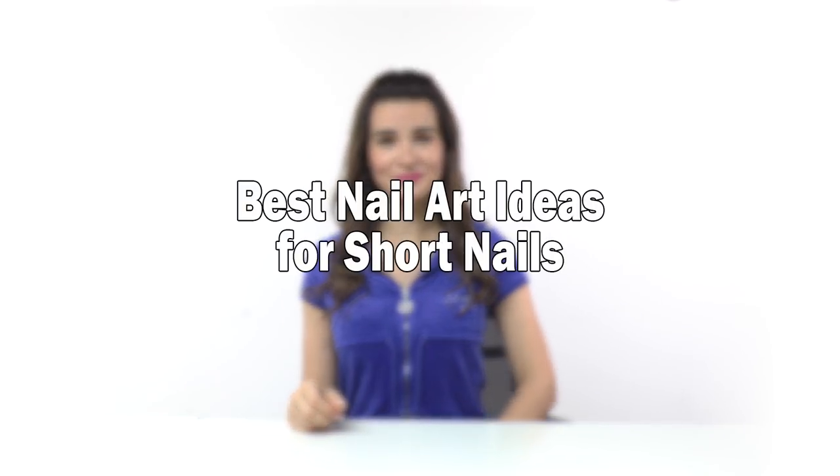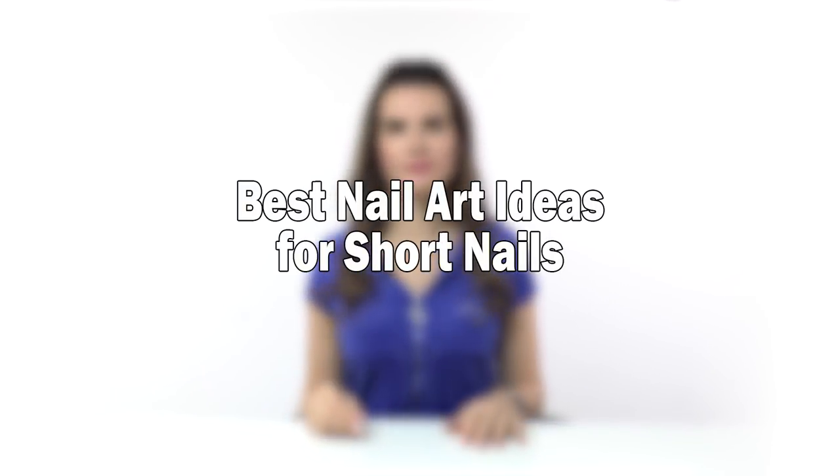In this video, I will share the best nail art ideas for short nails, as well as the worst ones. Hello! I'm Anastasia. I'm a certified nail technician for 14 years and I'm willing to share the best ideas for short nails.